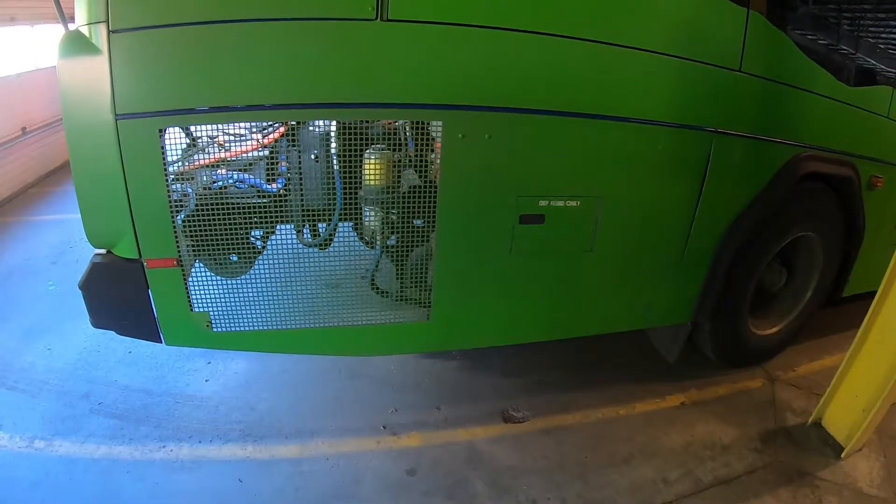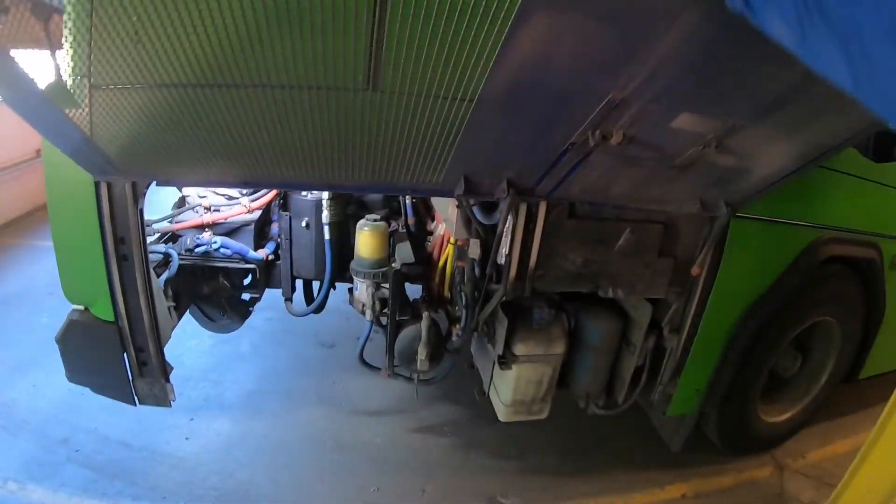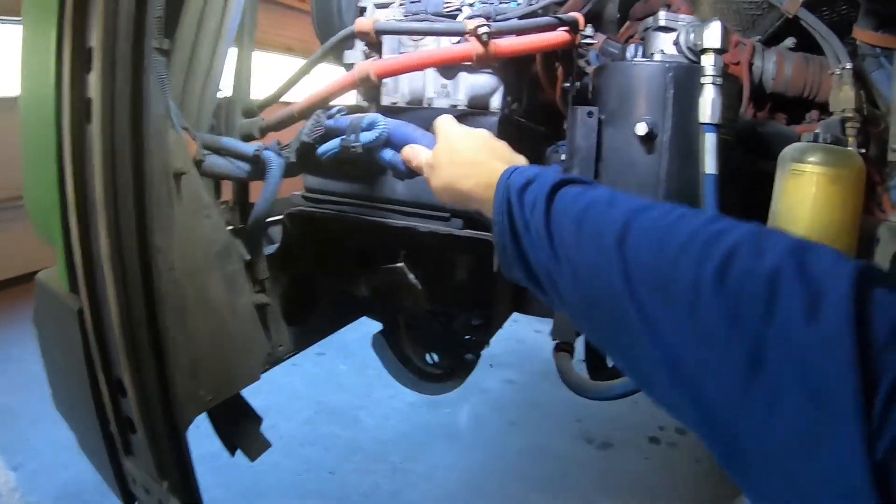To inspect the side engine bay, we're going to open the panel. Make sure that it's secure to the bus and working properly. Electrical wires are not melted or burning.